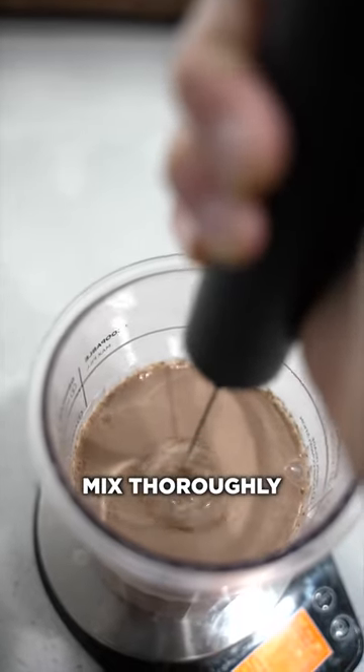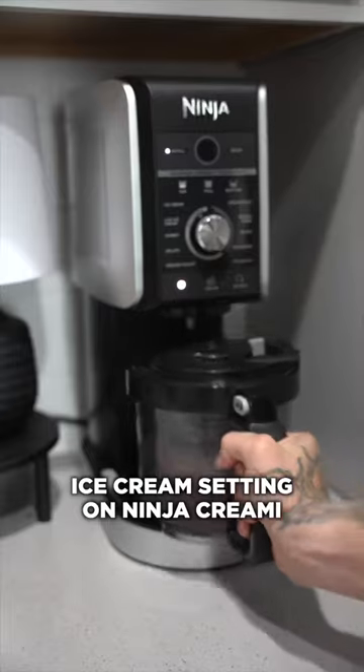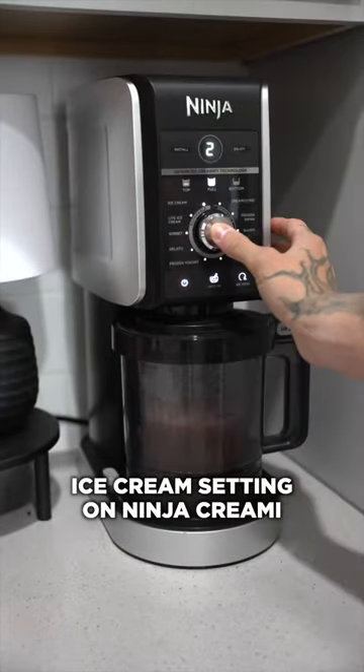Mix it thoroughly and then let it freeze for 6-8 hours, then pop it into the Ninja Creami and hit the ice cream setting.